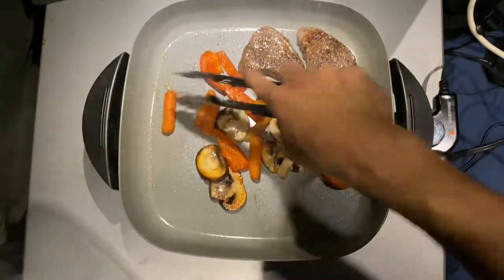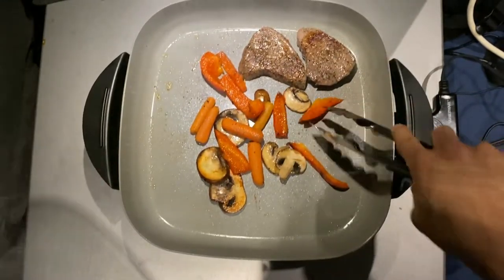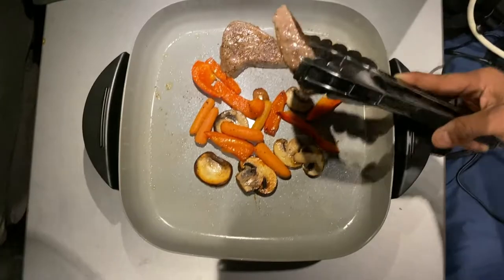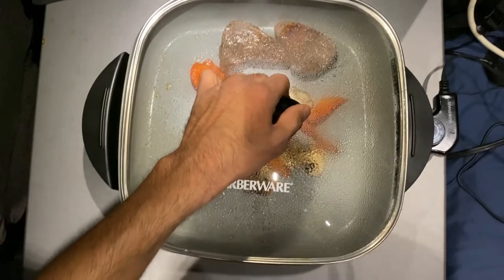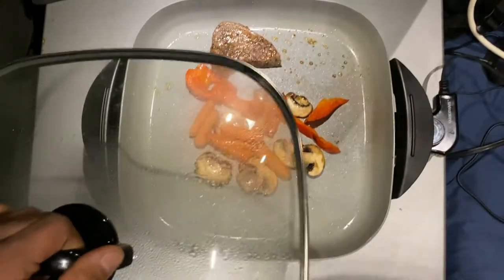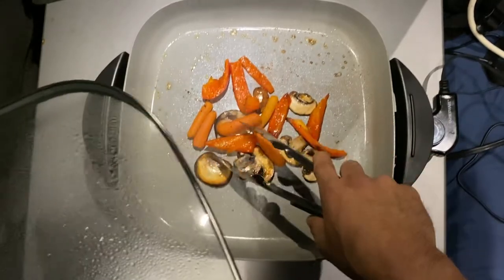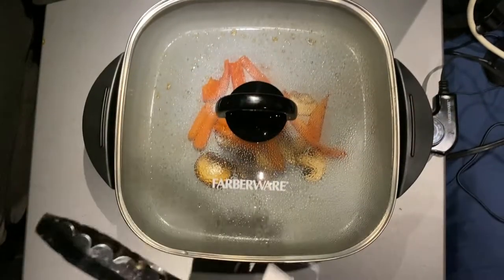All right guys, this is just about done - that's a quick little cook there. I don't like my steaks to be overdone - I think it's about good there. I'll go ahead and take the steaks off at this point, I think those are good to go. Let's get these veggies finished up here, let those sit for a little bit longer and then we'll chow down.